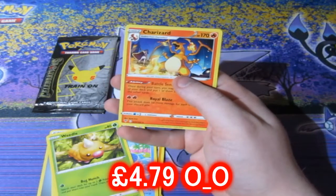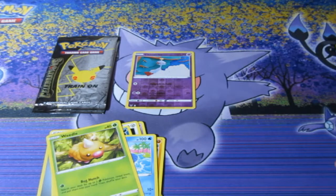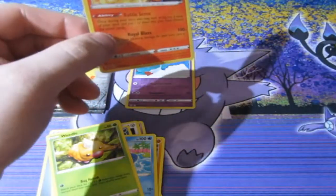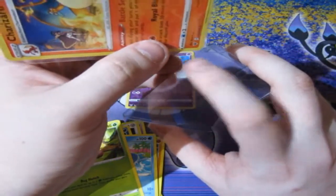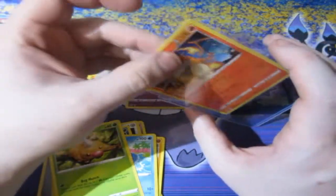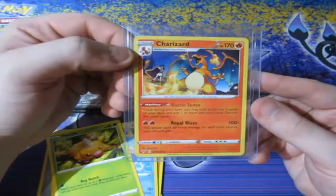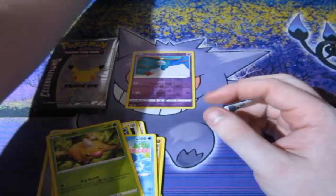Oh my god, what? I just got myself a Charizard again — and that was unexpected! I'm gonna go ahead and put it in a protector case because it's a Charizard. I think the common Charizard is actually worth quite a bit still in the card game. Bang right there — that's actually a good pack. I was not expecting that at all.